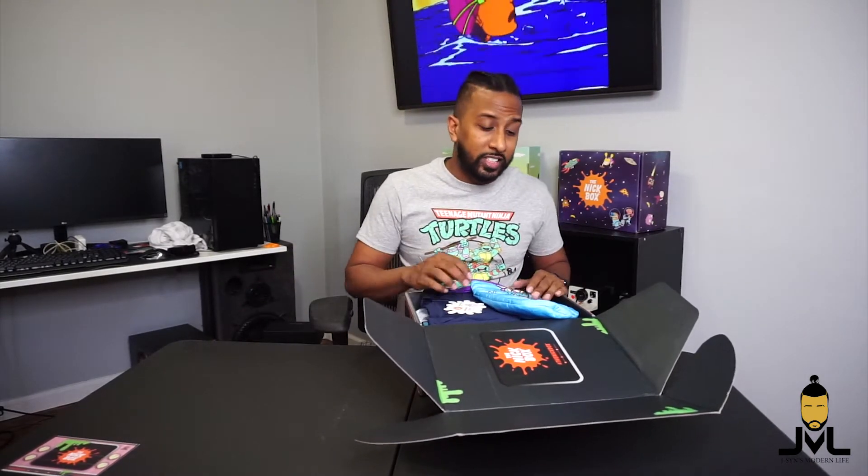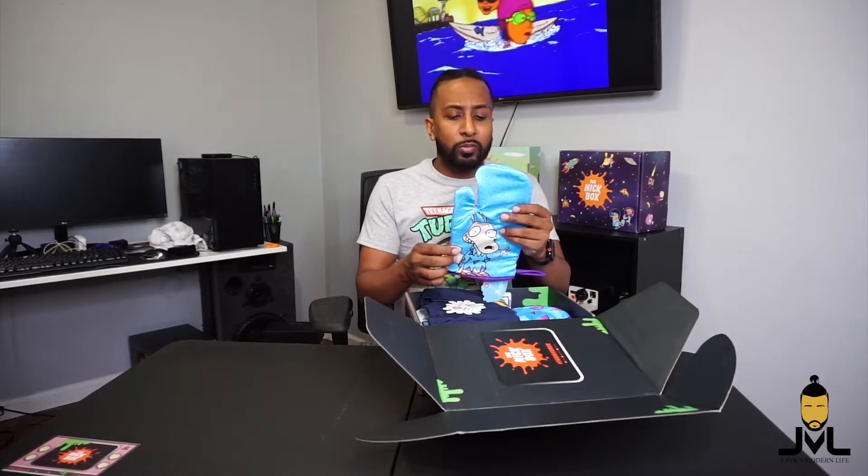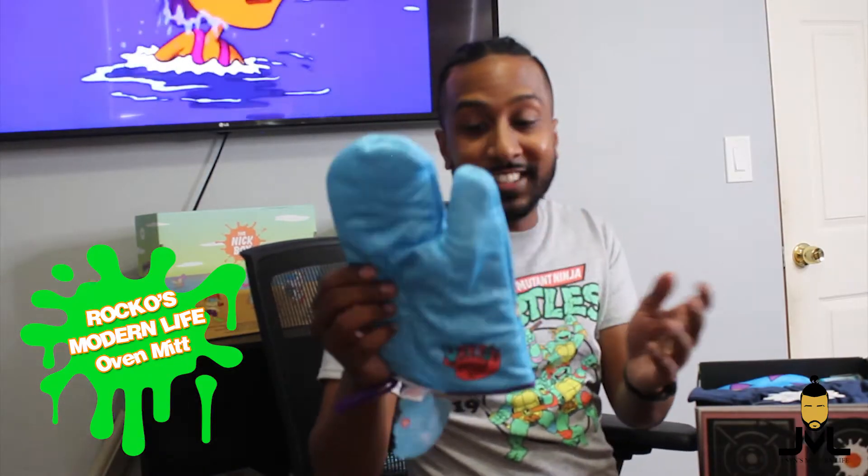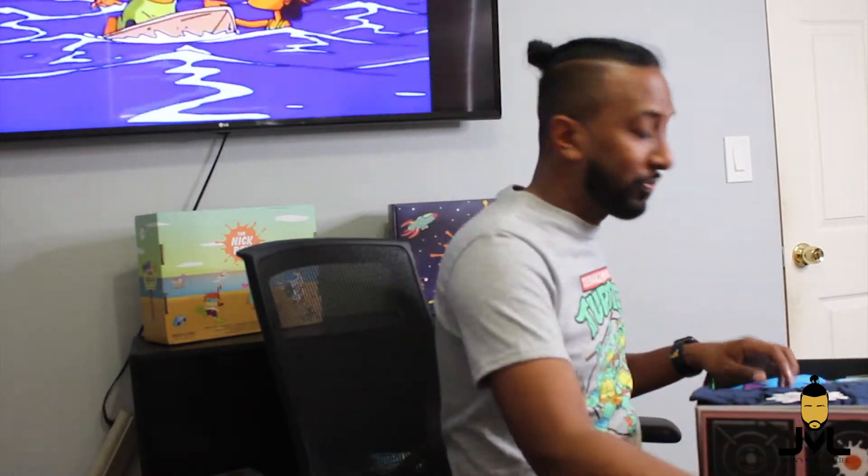First things first, we have a Rocko's Modern Life oven mitt. This thing is actually pretty dope — the color is nice, you've got a big image of Rocko, and the logo is right there. Nice, thick, good quality. I actually think maybe I should do some cooking videos and put this thing to use.